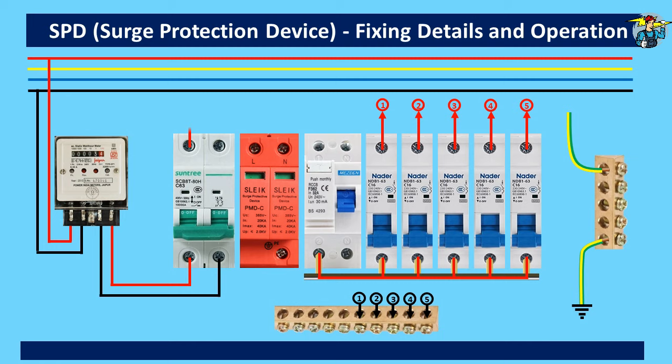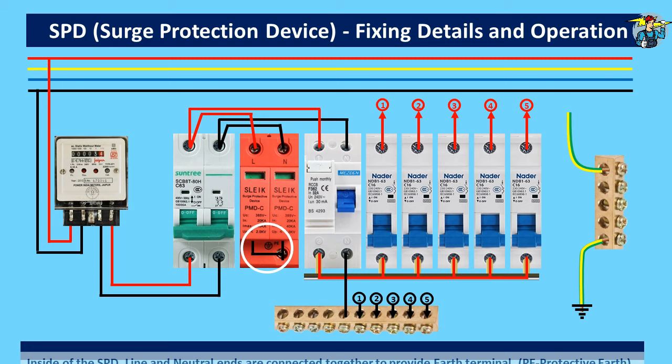The SPD phase and neutral terminals are to be connected to the top of the RCD, marked as one and neutral. You will see this SPD is actually connected parallel to the MCB. Even if we connect the SPD in an alternative method like this, it is okay. The requirement is to get it connected after the main switch to make sure it can be isolated for any repair work. At the bottom of the SPD you will see protective earth is marked, and you need to know that this point is made after joining the two line ends of SPD together from inside.